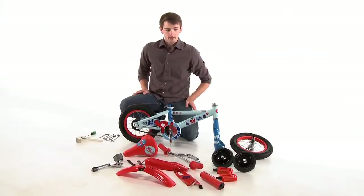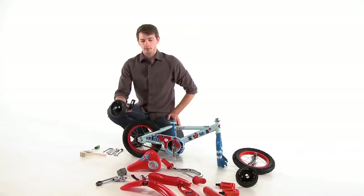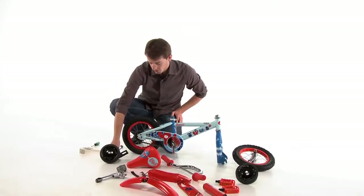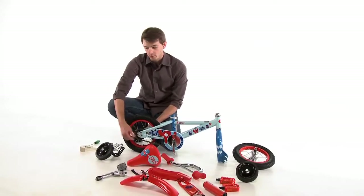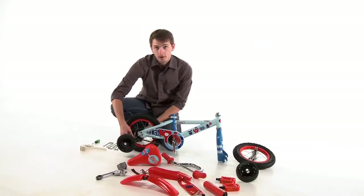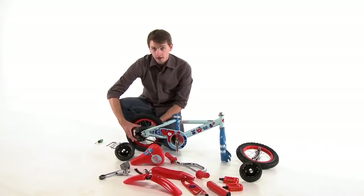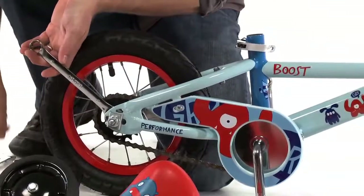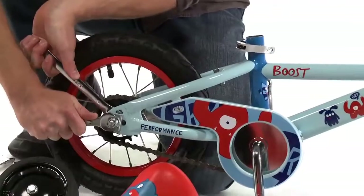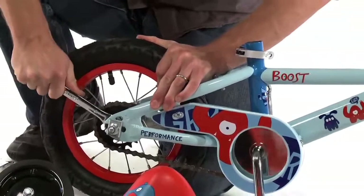The first step is to put on the training wheels so that we have a stable surface to build the rest of the bike with. We are going to loosen the axle bolts on the rear wheel so we can slide the training wheels up inside. But before we do that we are going to insert the chain guard into the back rear axle. We are going to loosen the inner axle bolt so that we can slide it in, and to do this we are going to need a 17mm wrench as well as a 15mm wrench for the outside of the axle.